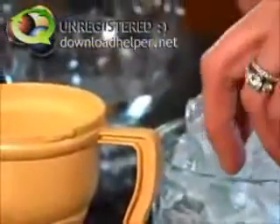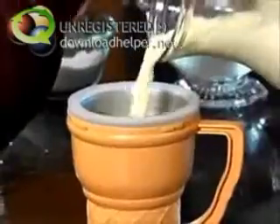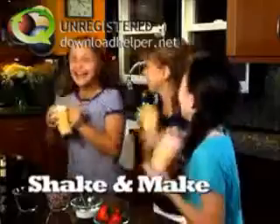Watch. First, add some ice cubes in the cone. Then a little salt to activate the deep freeze. Next, pop in the bowl. Then pour in the cream and your favorite flavor. Now shake it to make it. You get delicious homemade ice cream in three minutes.